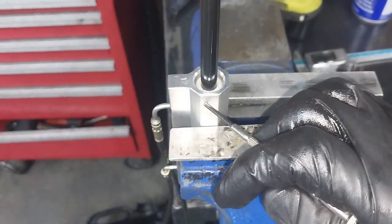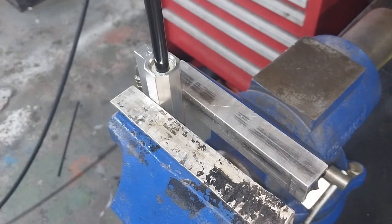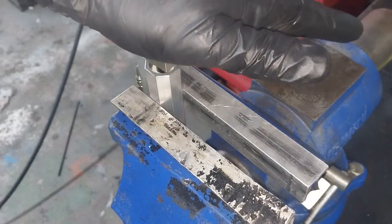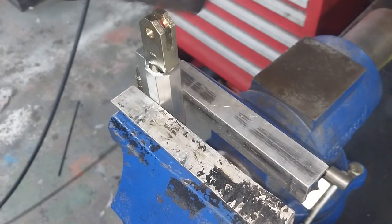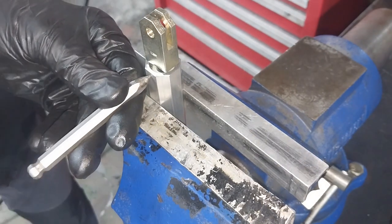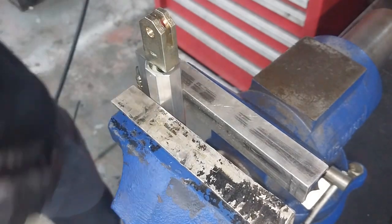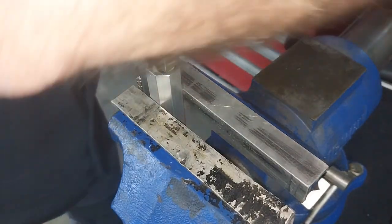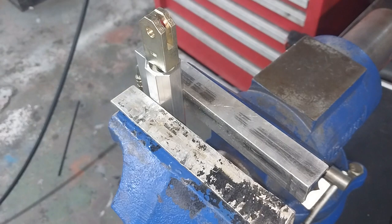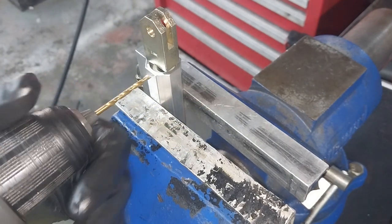I've already marked the hole and then I'll drill it. But remember before you start drilling, push this all the way down so that if you overshoot the clip it doesn't matter. I'm using a very small drill — it's a three millimeter diameter drill bit.